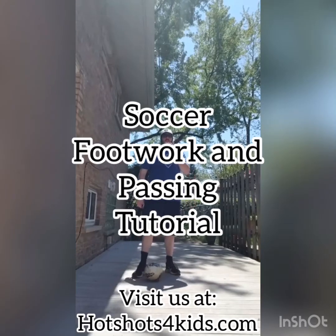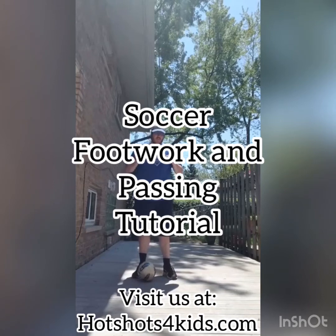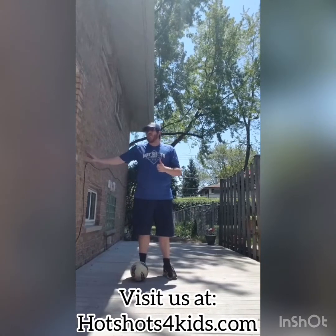Hello everybody, it's Coach Jesse with Hotshot Sports, and today we're going to be working on some simple footwork, some easy drills that you could be doing while at home, and a little bit of passing against the wall.